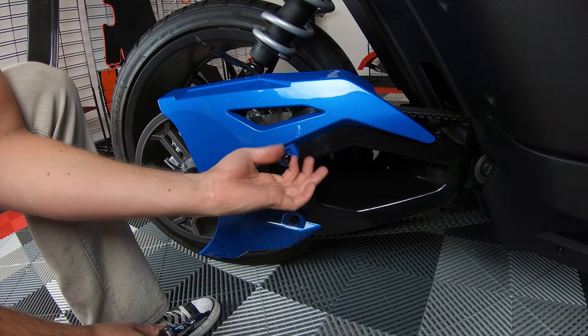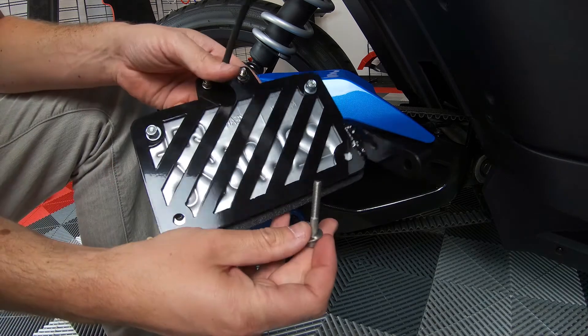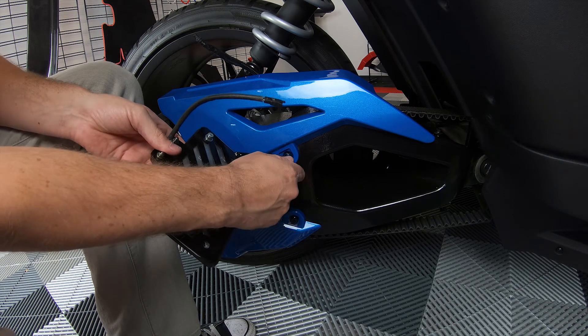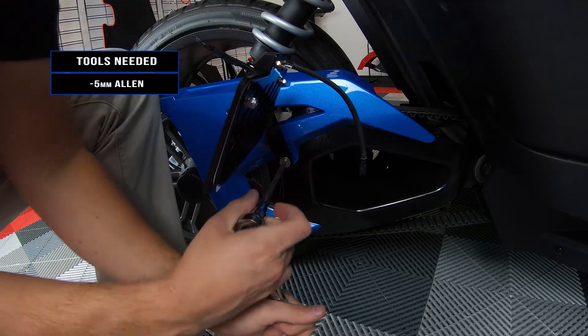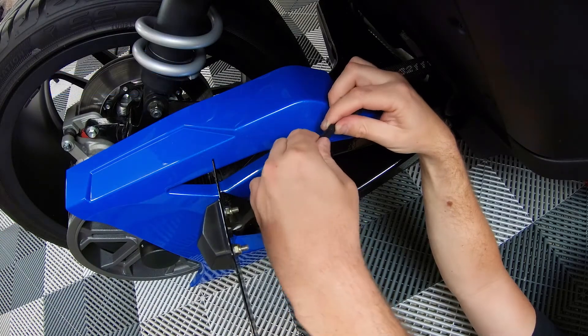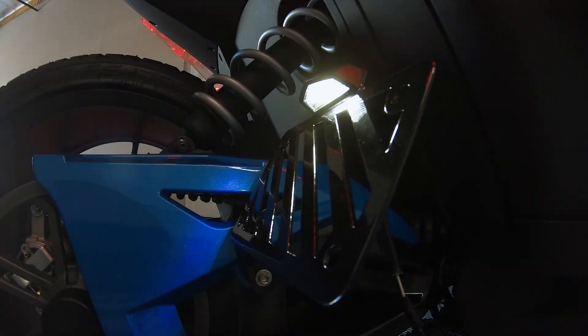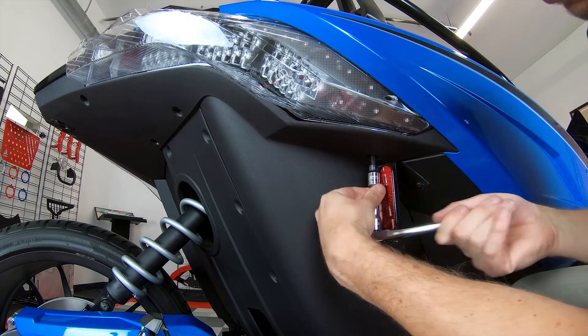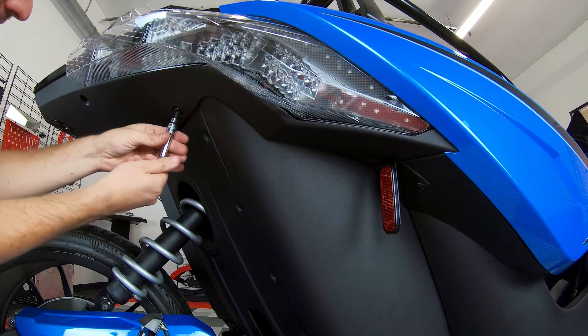Next, remove the T40 Torx bolt from the side of the belt guard and attach your new license plate bracket with the new included hardware. Then finally plug in your license plate light, screw your rear panel back in, and you're good to go.